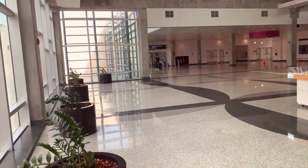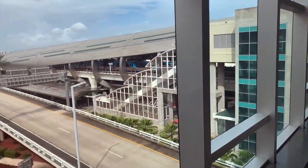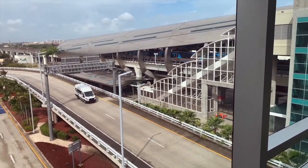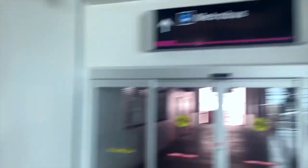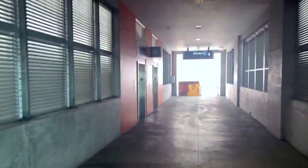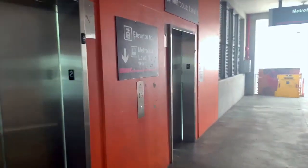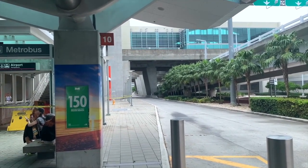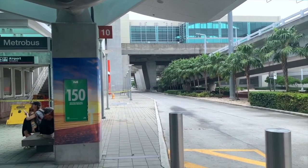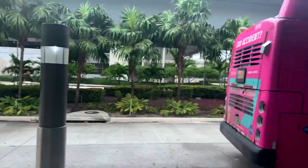We go through these double doors — there's an elevator that takes us down to ground level. You can buy a ticket here, but you can also use Apple Pay or cash on the bus itself. Go through the double doors and take the elevators down. I've been saying the wrong thing — it's station 10, not 11. You can see the 150 sign posted and the bus will pull right up here.